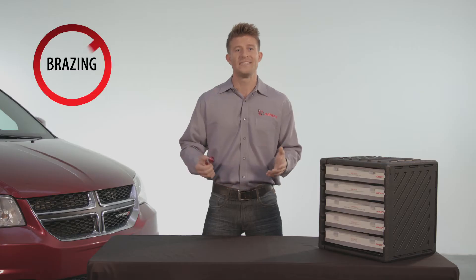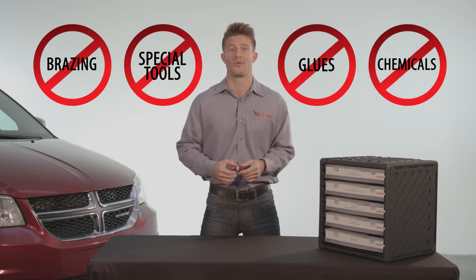Repair or build any line. The first few times you use it, it pays for itself. No brazing, no special tools required, no glues, and no chemicals.